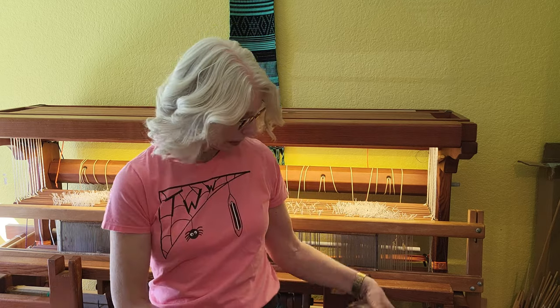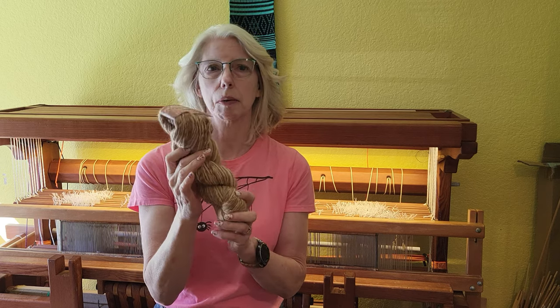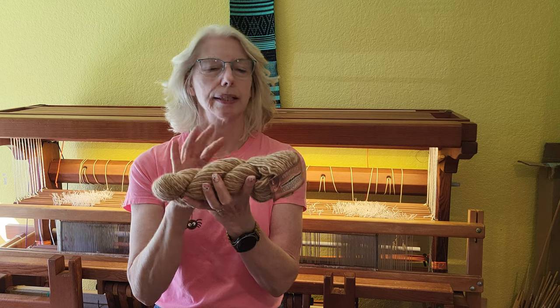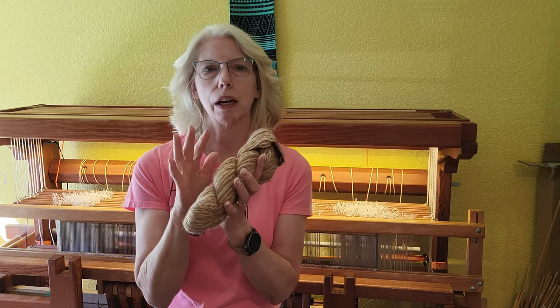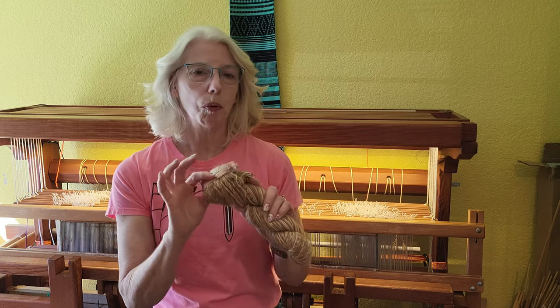Hey there weavers, welcome back! This is Grace with Tangled Webs Weaving and I am starting a new project. This is another plain weave project — a scarf made out of Cascade Yarns Eco Duo, which is 70% alpaca and 30% merino wool. It's a singles yarn and this will be a great project for a rigid heddle loom.